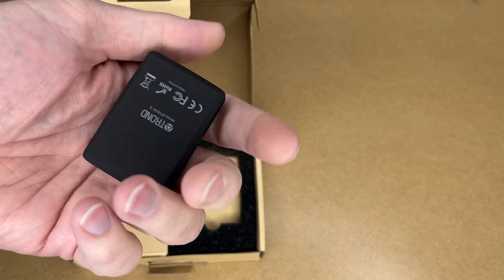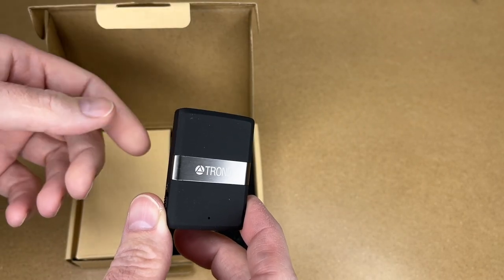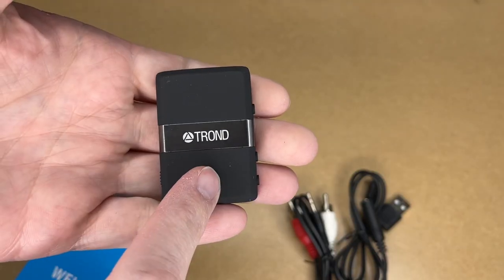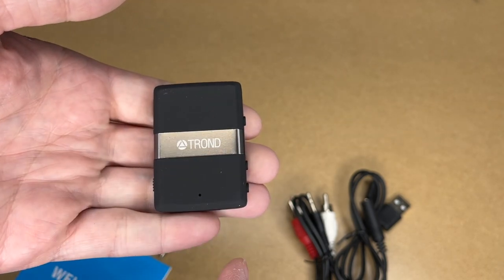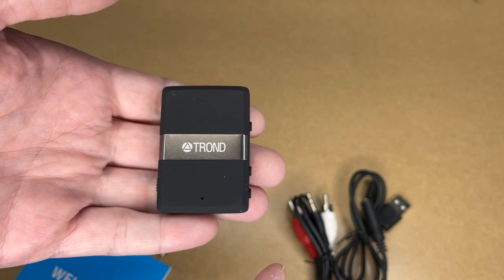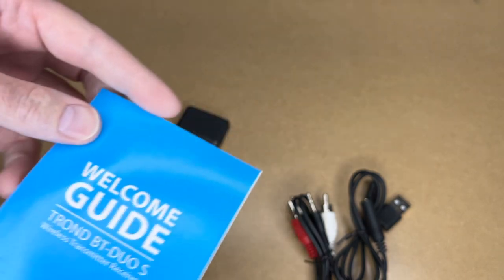This device is sort of a multi-tool for Bluetooth. It's a little smaller than something like a Zippo lighter. It can be used to add Bluetooth to devices that don't already have it. For example, you could use a favorite pair of wired headphones wirelessly, or alternatively if you have a TV without Bluetooth you can send audio to Bluetooth headphones or a speaker. This can both transmit and receive Bluetooth.